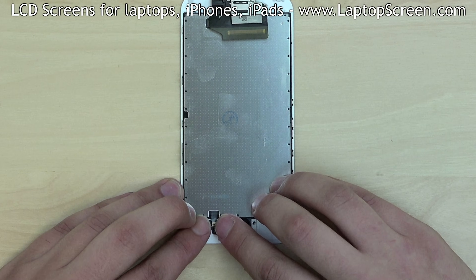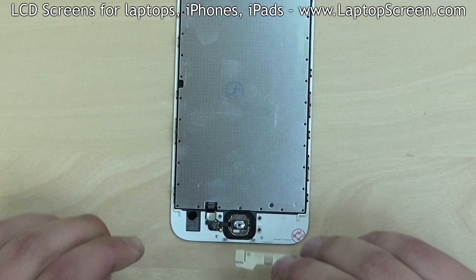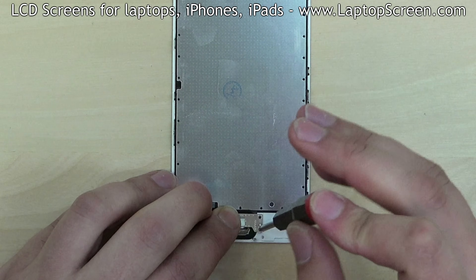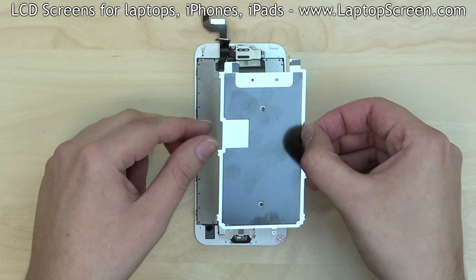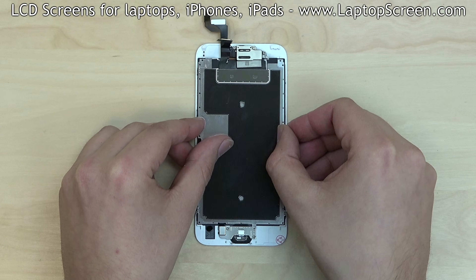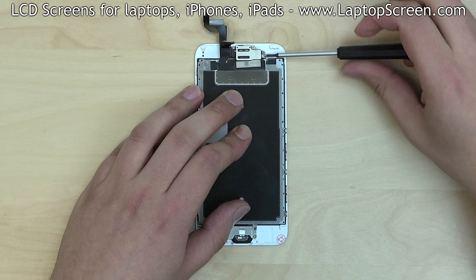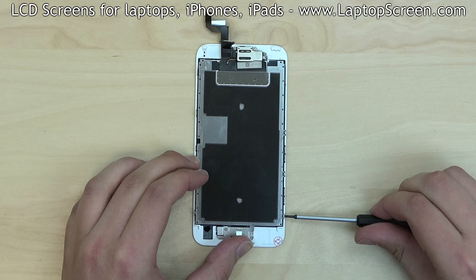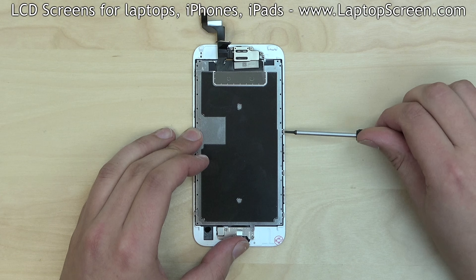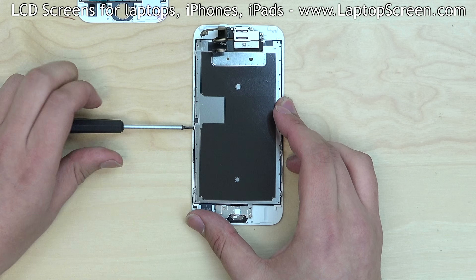Reconnect the home button connector. Replace the metal bracket over the home button and secure it with two Phillips screws. Align the big metal shield with the frame and replace one screw at the top, one screw at the bottom through the home button bracket, three screws on the right side and three more screws on the left side.